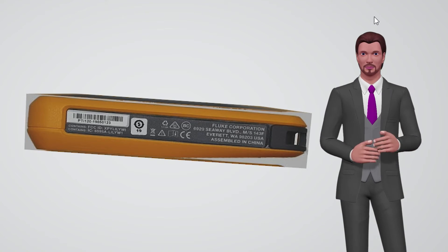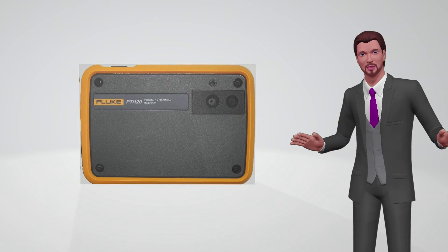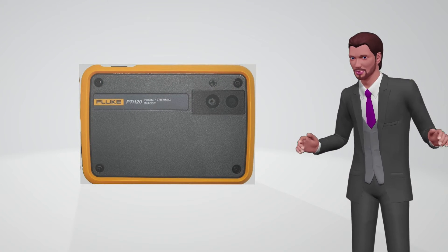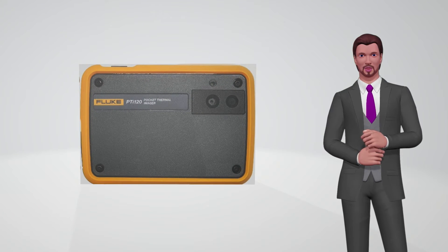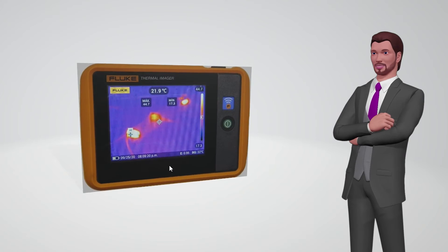Thanks to Wi-Fi connectivity, the camera can be paired with a mobile phone with the free Fluke Connect app, with which you can edit images and even create a report in the field. You can also use Smart View software and Fluke Connect desktop software on a computer to edit and create reports.